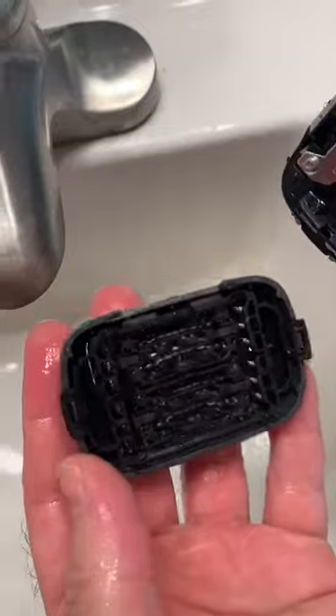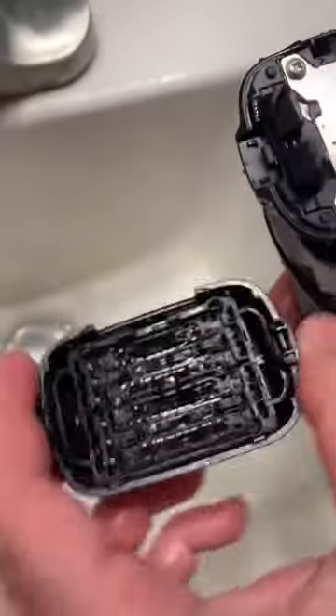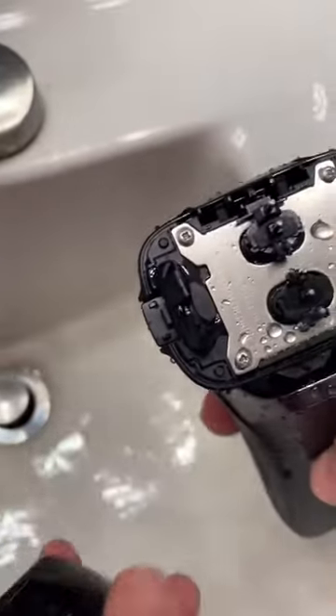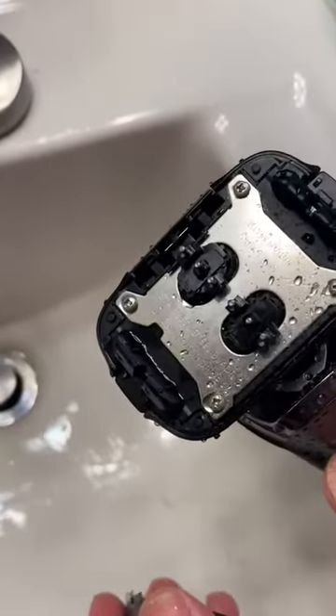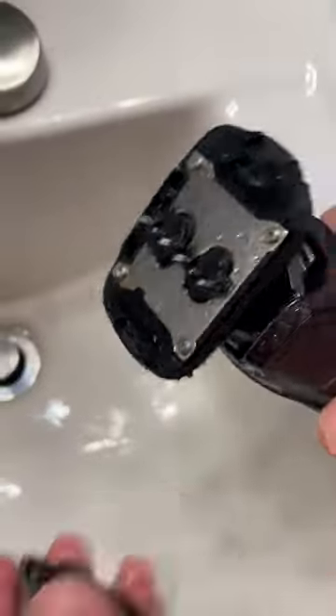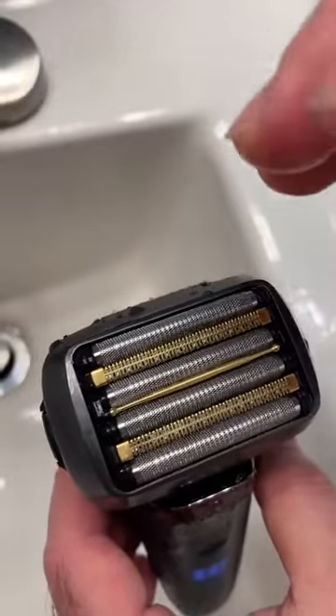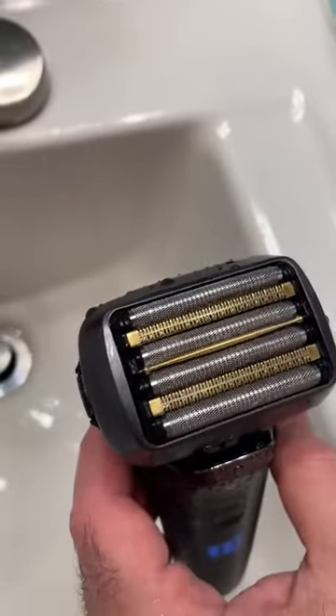It actually cleaned it pretty well — I showed you it had hair in it when I put it in the running water, because I used it before making this video. You can also clean it like that, turning it on — it splashes a little bit but cleans everything. Then you can set it on a towel to air dry. This is really a great shaver.